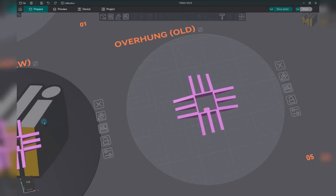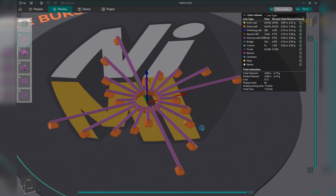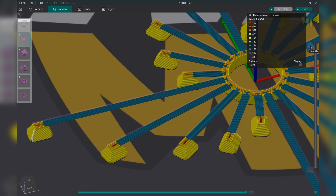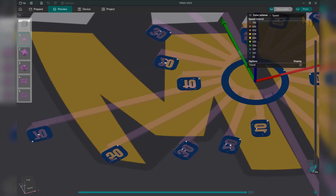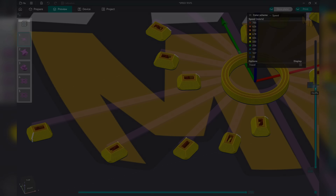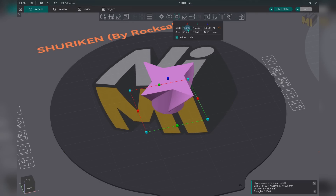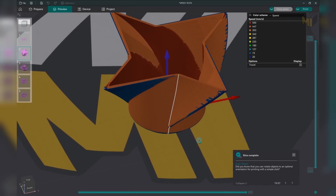I've made the test a little more difficult by shrinking it slightly to reduce layer time. We have the Bridge Burst, modified slightly to make the bridges a little shorter. These bridges will be pretty tough even over shorter distances and are fast bridges too — there's very little time to cool. We also have the Spiral Shuriken, which is hollow and fast, sized to 150% of the original to increase layer time, though it's still going to be very difficult.